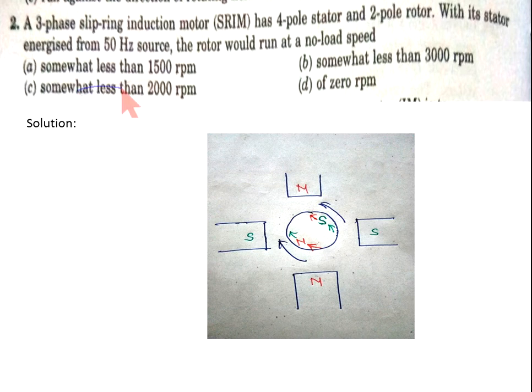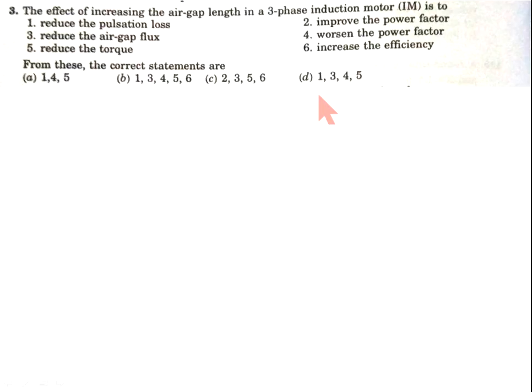Now come to the solution. We have four poles on the stator and two poles on the rotor. The stator poles repel the rotor poles and attract opposite poles, producing torque in one direction. Similarly, the opposite stator poles attract and repel rotor poles, producing torque in the opposite direction. Both torques are in opposite directions, so total torque developed is zero. Therefore speed is zero rpm, and option D is correct.